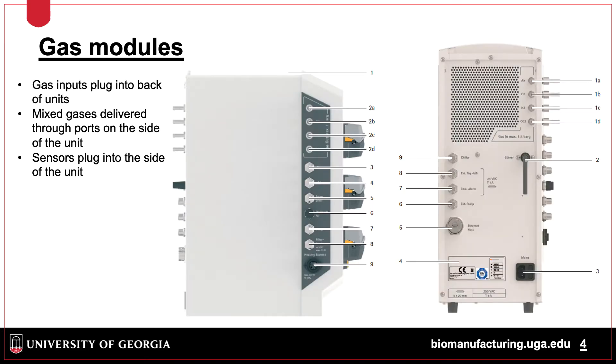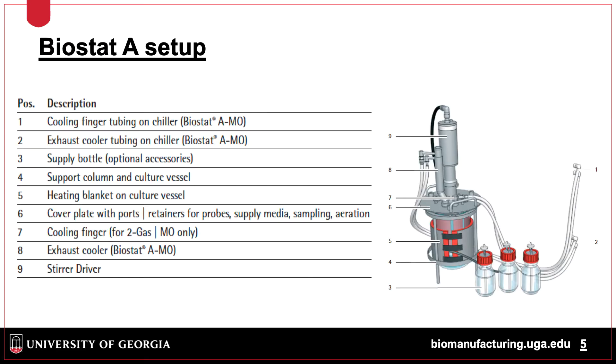To set up, gases are installed in the back of the system and devices called mass flow controllers alter the gas coming out of the side depending on the demands of the culture. Shown here is a typical setup with acid, base, and feed or antifoam bottles. The system utilizes a heat blanket and cooling finger inside the vessel to regulate temperature. The exhaust is cooled in a condenser so liquid does not evaporate, and a stirrer drives the agitation inside the vessel.